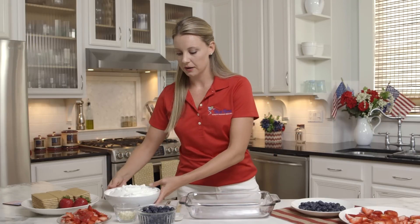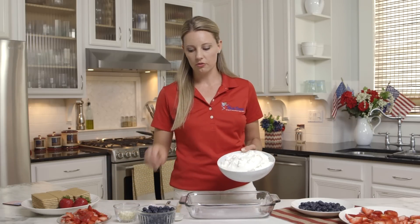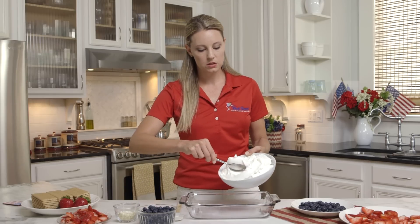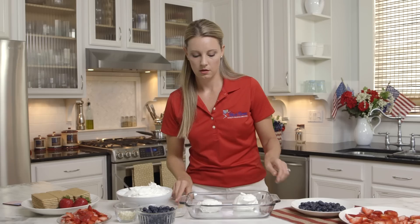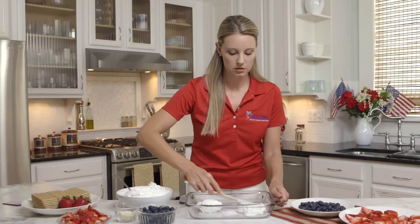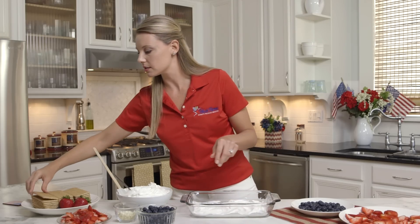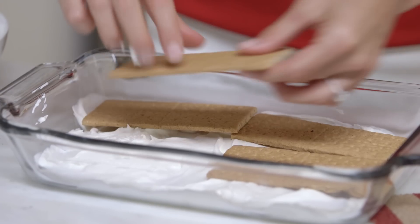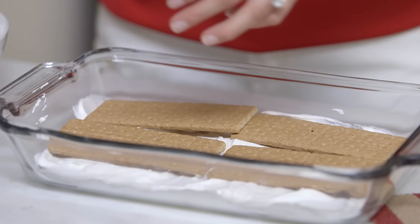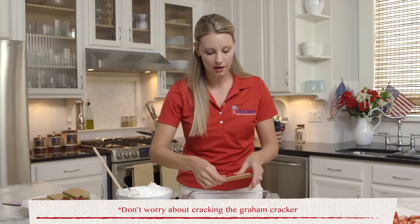Let's begin layering. Make sure you pull it out of the freezer in time to let it soften, and we're going to do a big scoop at the bottom and with a spatula just smooth it out. We're going to take our graham crackers — the layer doesn't have to be perfect. With so many layers, once you've cut into it, it's going to look like an ice cream cake.